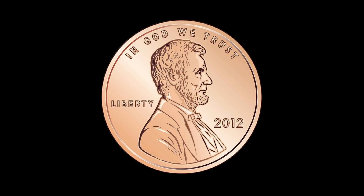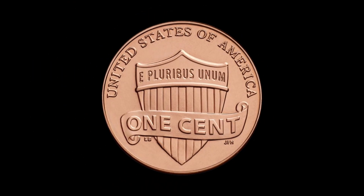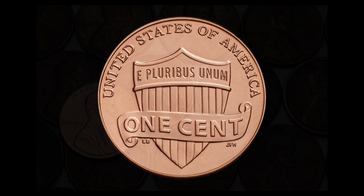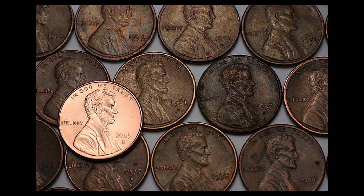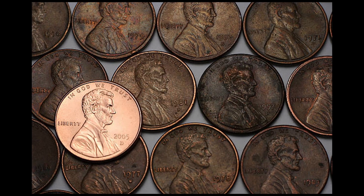The obverse of the coin features a portrait of Abraham Lincoln, the 16th president of the United States. The reverse features the Union Shield. The penny was first introduced in 1793, making it one of the oldest coins in continuous production in the USA.